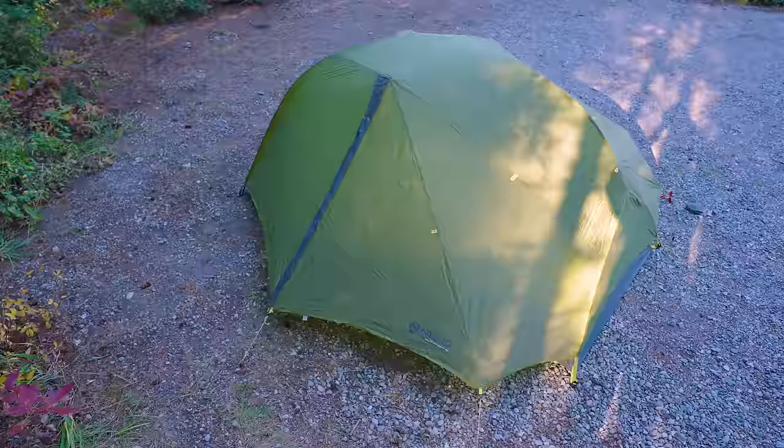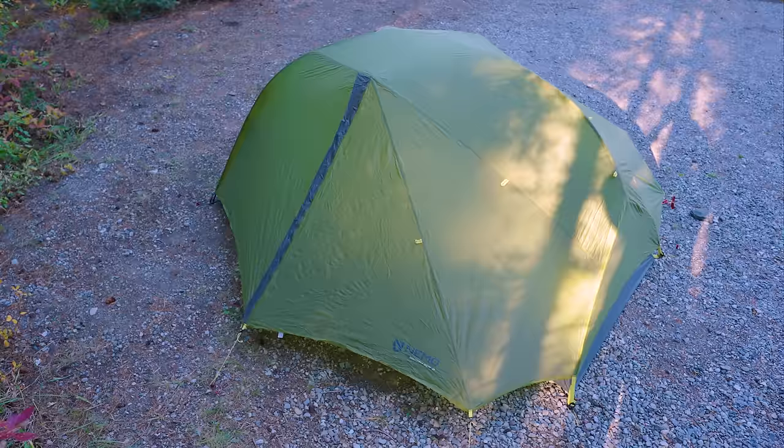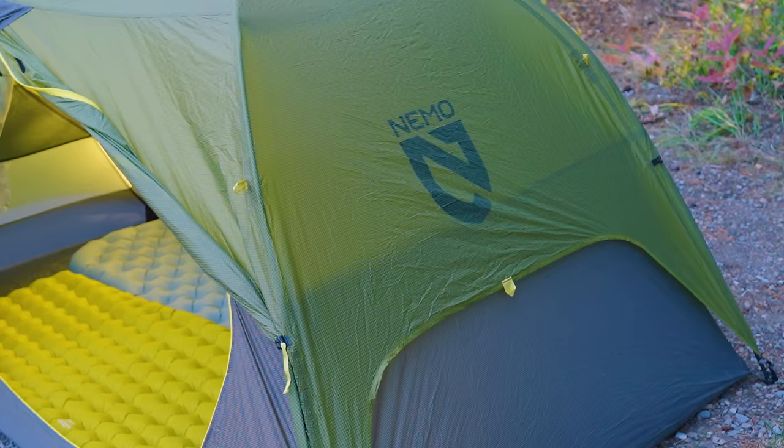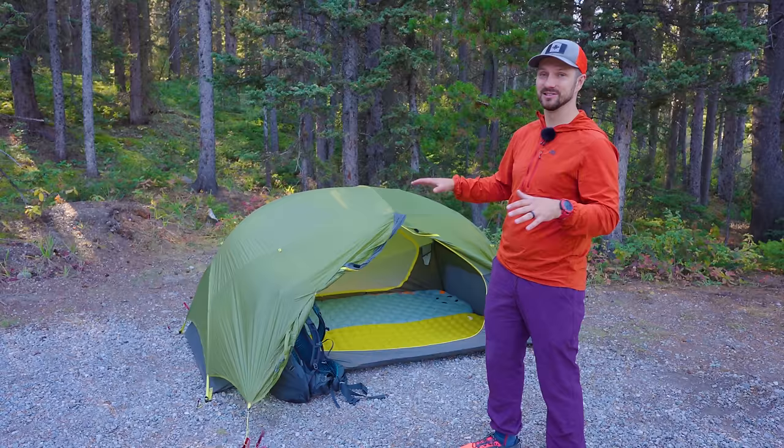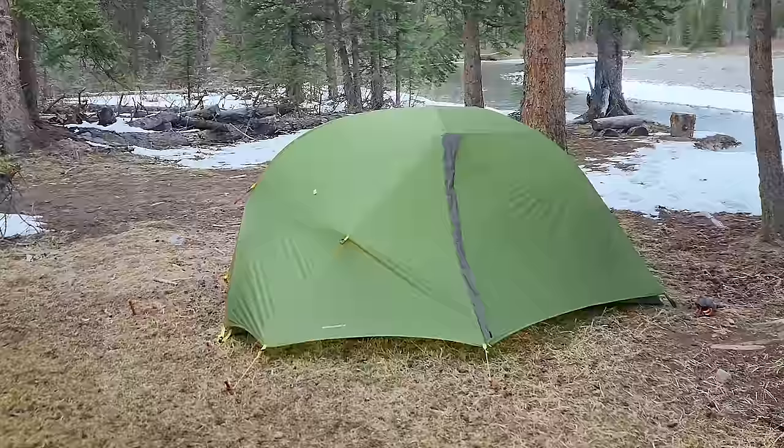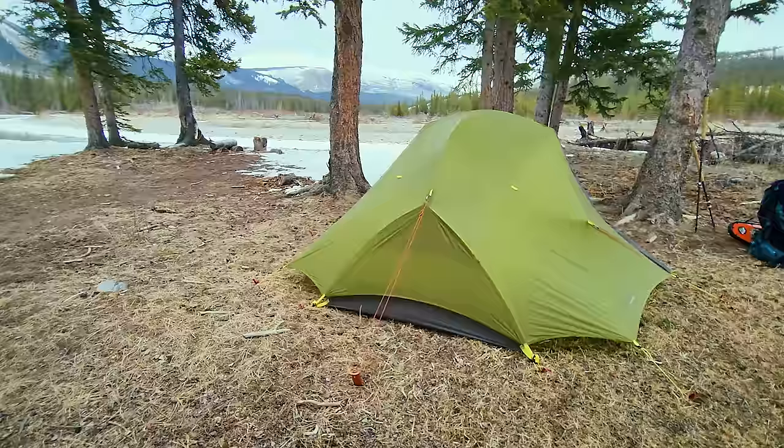In addition to the eight stakeout points, which is kind of the minimum for a standard pitch, there are also an additional six guy-out points, so you can have 14 different stakes and guys staking out this tent. That means it's going to perform really well in a lot of wind. I've had this in some decent wind and it performed phenomenally — especially if you put the back end into the wind, you can have about eight stakeout points all providing structure and support to fight off that wind.